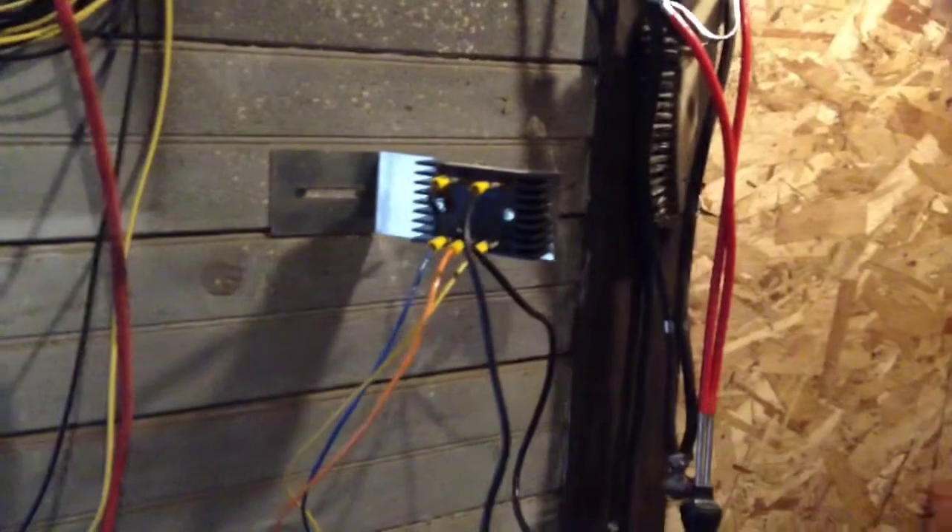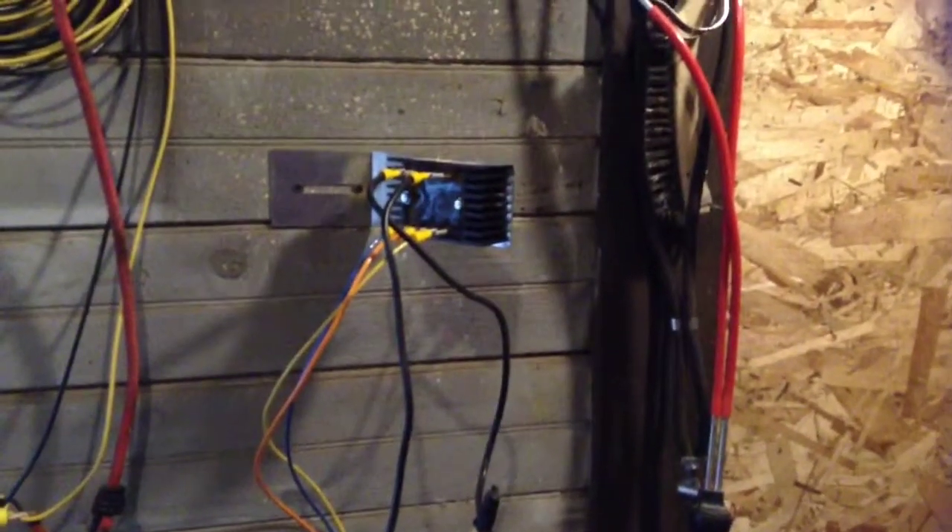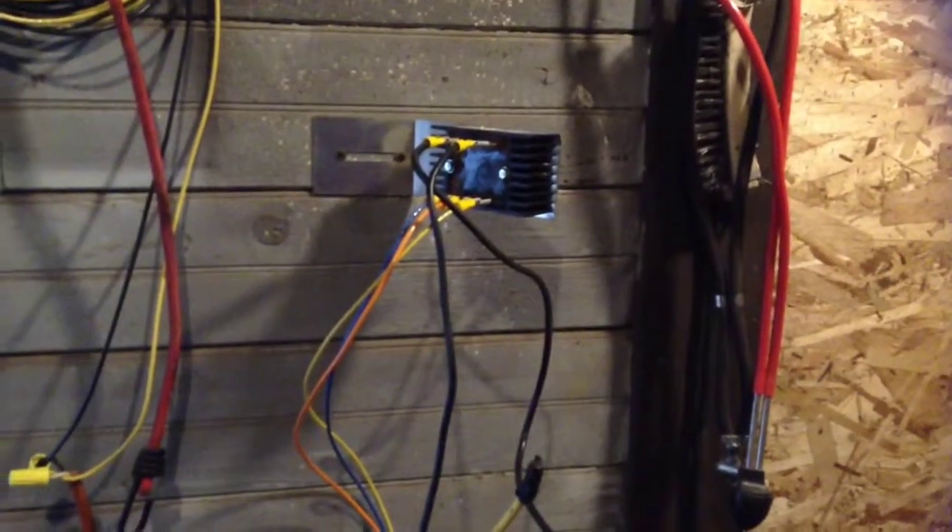Another thing I've noticed is the rectifier is a little warm to the touch now since it's actually had some current put through it. That is a first.